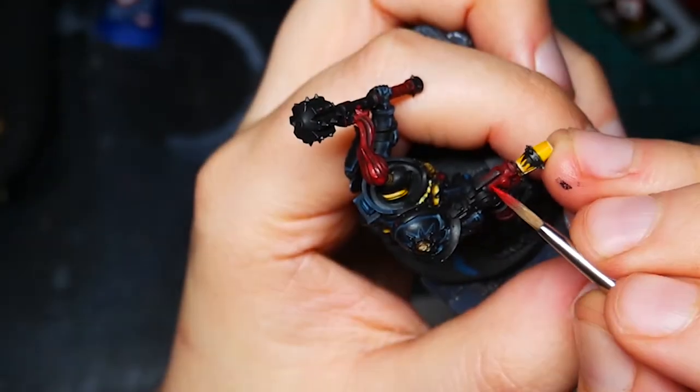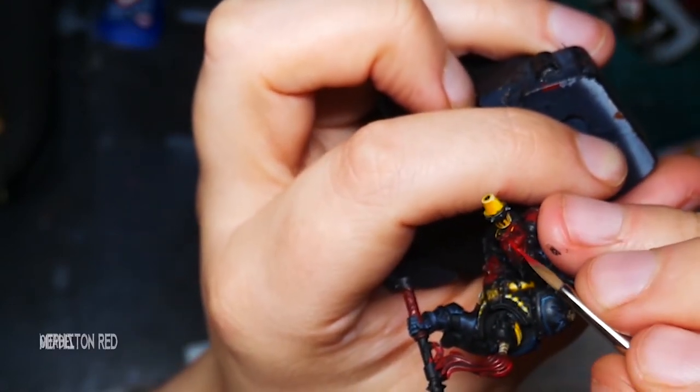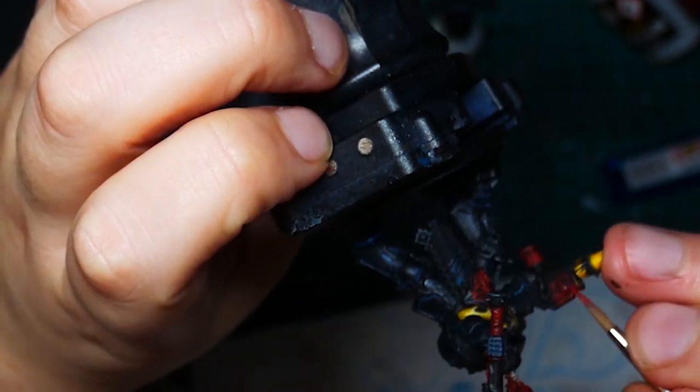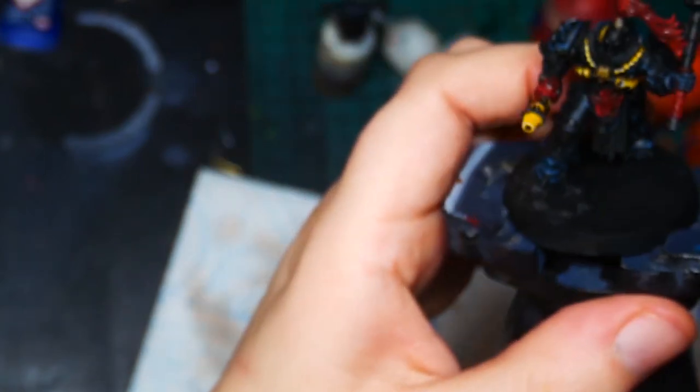Next we're going to finish the red. I want to do two different colours of red on this: a bright red for the gun casings and a more natural one for the hair. We're going to start these both the same way but then alter the final highlights to make them look a bit different. First I'm going to go back to Mephiston Red and tidy up all of the red parts, leaving the dark patches in the recesses. Then I take a 50-50 mix of Mephiston Red and Incubi Darkness and glaze it onto some of the lower edges of panels just to add a bit of depth.